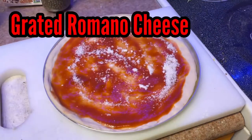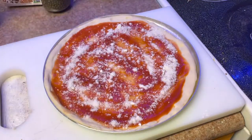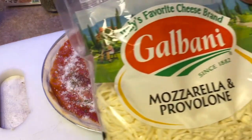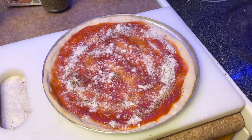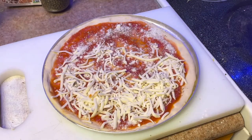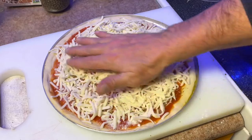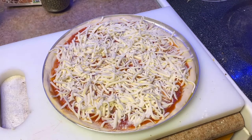Then we went with basic tomato sauce and grated romano cheese, some dried oregano, and then the mozzarella and provolone mix as far as the cheese goes. Really tasty — it's a great combination. Provolone gives a little extra bite and it just kicks it up an extra notch, as Emeril would say.